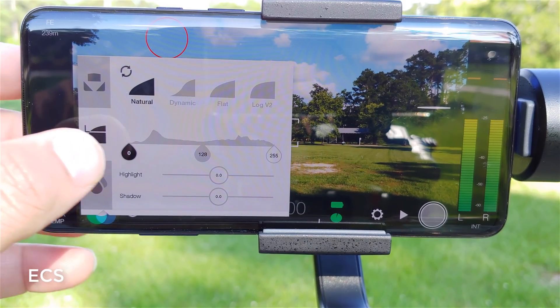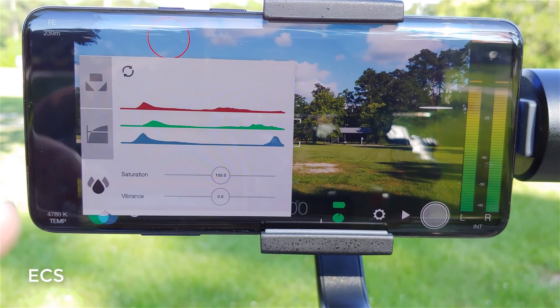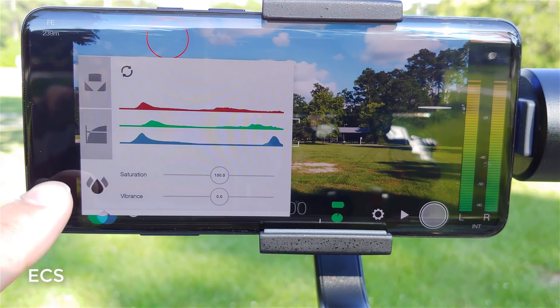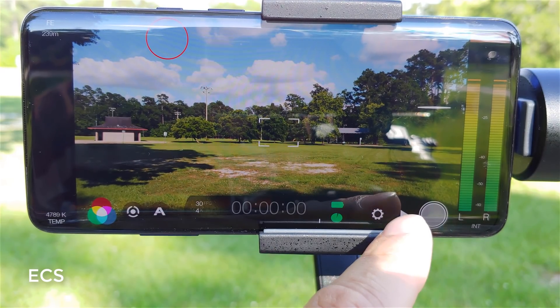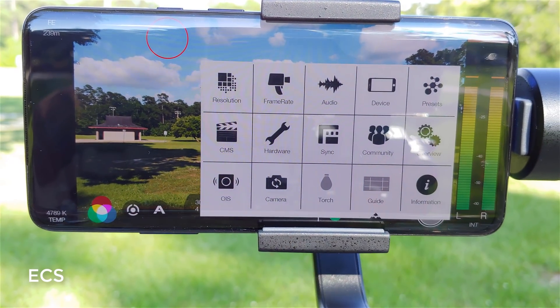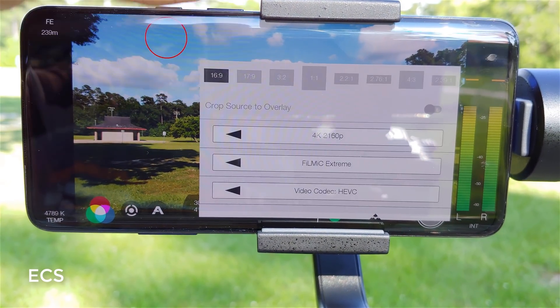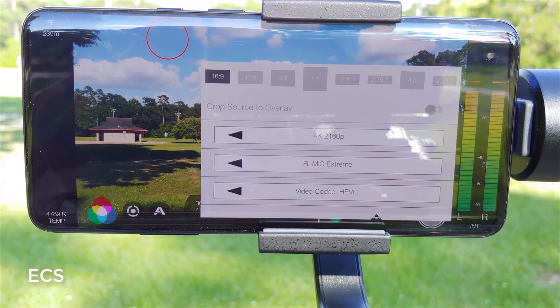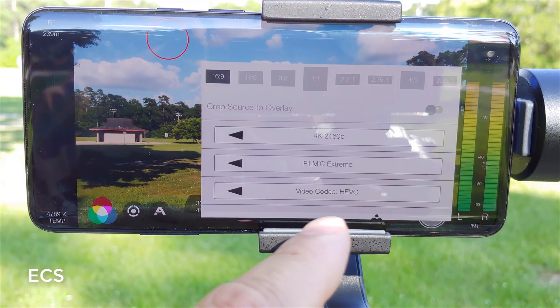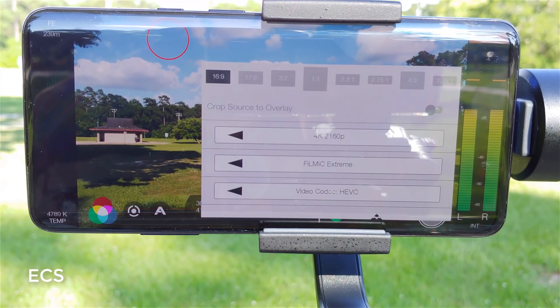I've got it on dynamic here. You can make your adjustments with saturation and vibrancy in Filmic Pro to make your footage perfect. As for settings — your resolution, I've got it at 4K 2160p, then I've got Filmic Extreme selected, and the codec is HEVC.